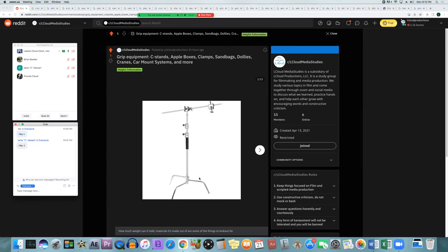One thing to always check is the load capacity, max weight, or payload — these all mean the same thing: how much weight it can handle while remaining stable. If you have a heavy camera or light rigged up, make sure the stand can handle that weight without becoming unstable. You can add a sandbag to a leg for more stability, but never exceed the maximum weight rating.